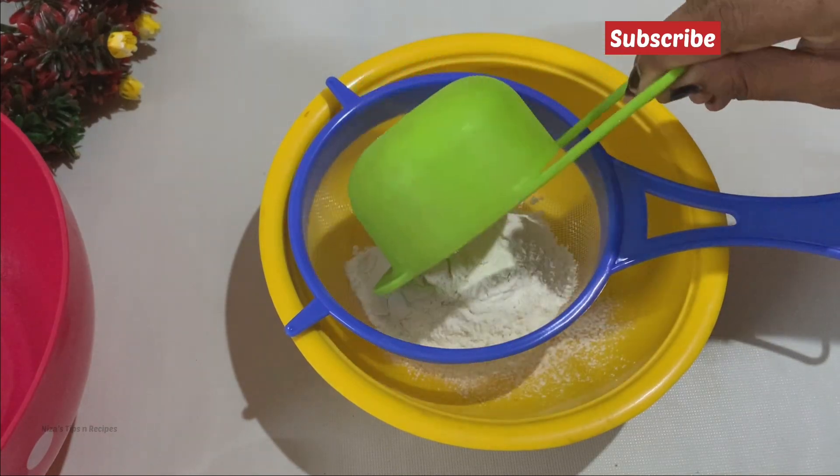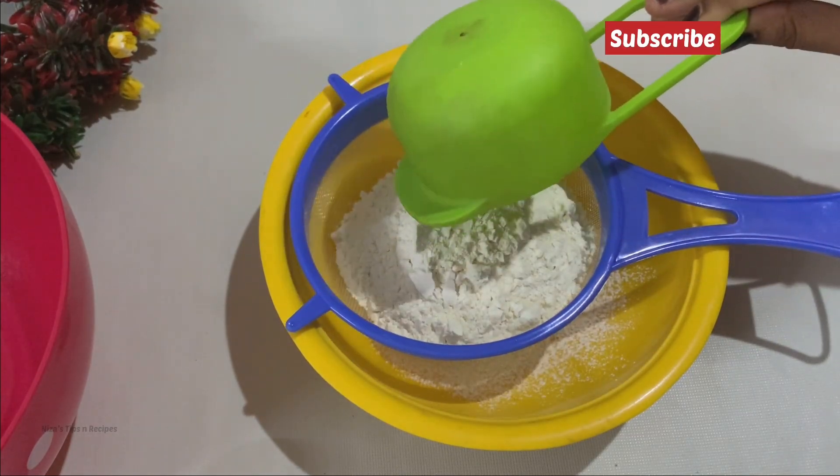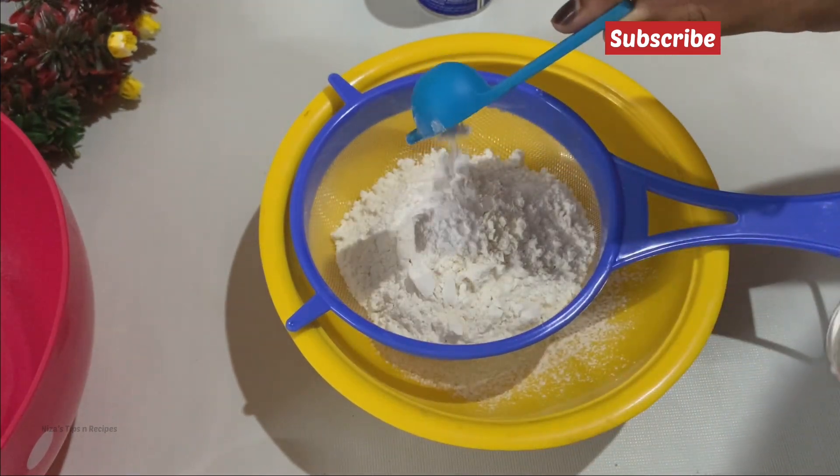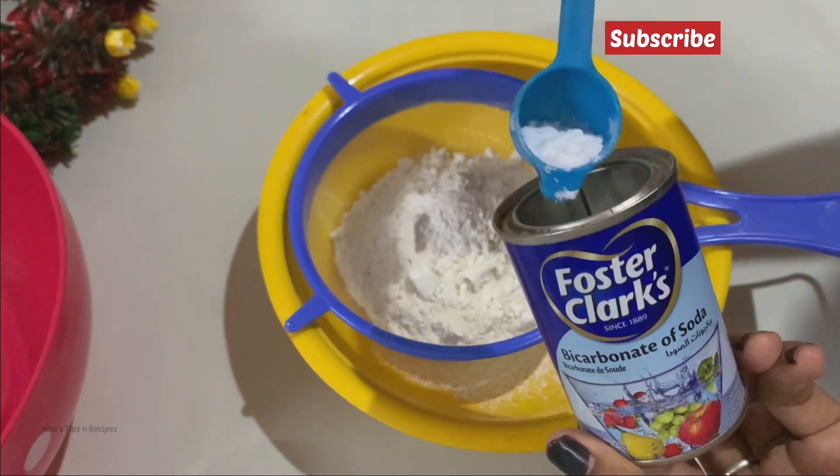I am going to have a cup of dry ingredients. We are going to add baking powder and baking soda.